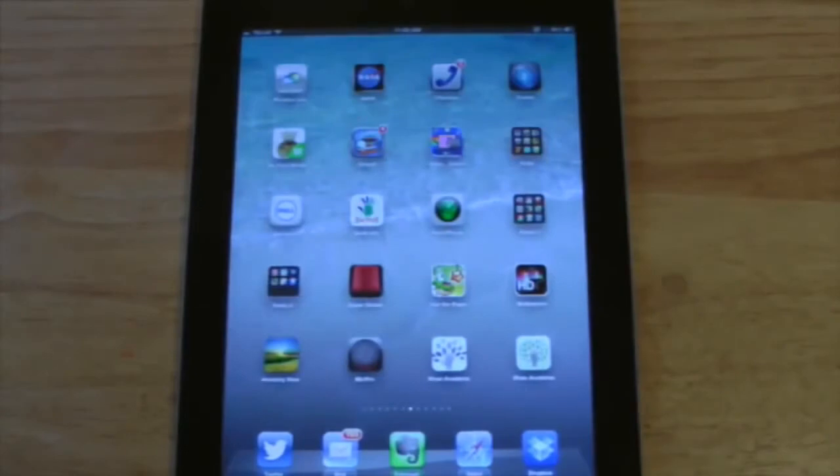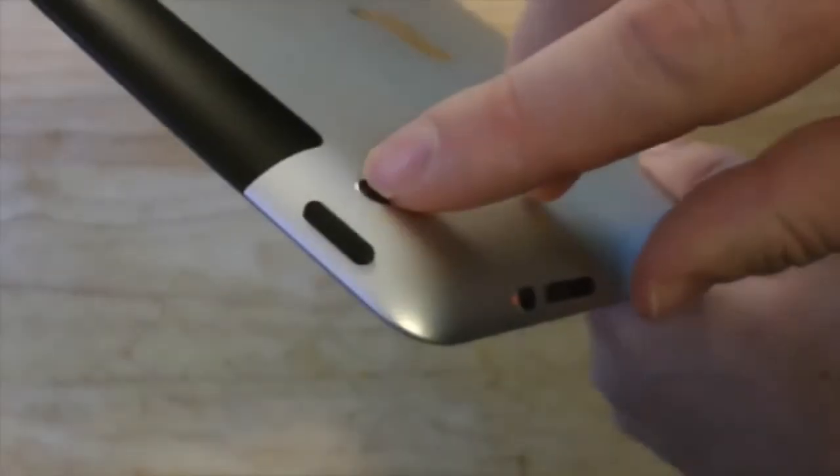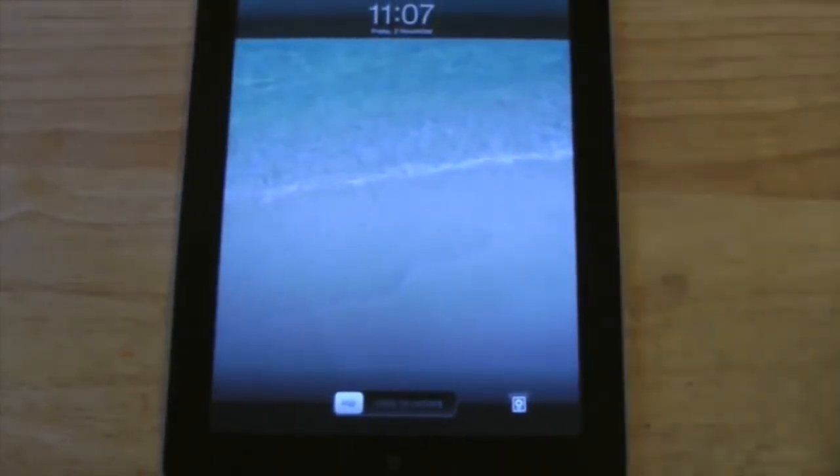Last but not least, if you'd like to turn off the iPad, look on the top and you're going to see the sleep-wake button. If you give it a press, the iPad will turn off. If you press it again, the iPad will turn on. So there you go — that's pretty much the basics of how to use an iPad.